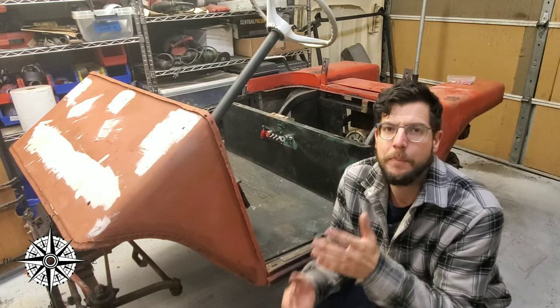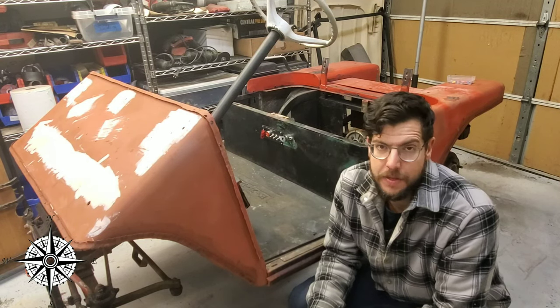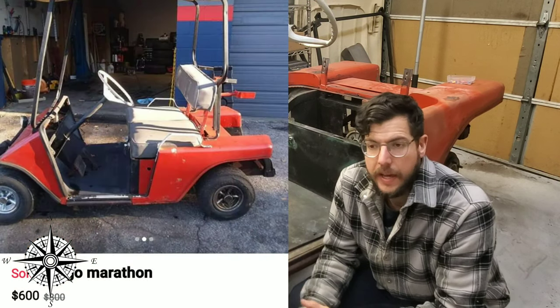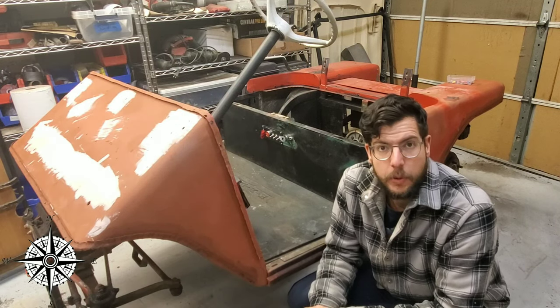And there you have it — a beautiful example of a 1981 Marathon Easy Go golf cart. This particular golf cart was originally electric, so it would have a full bank of 36-volt batteries and an electric motor to drive it.